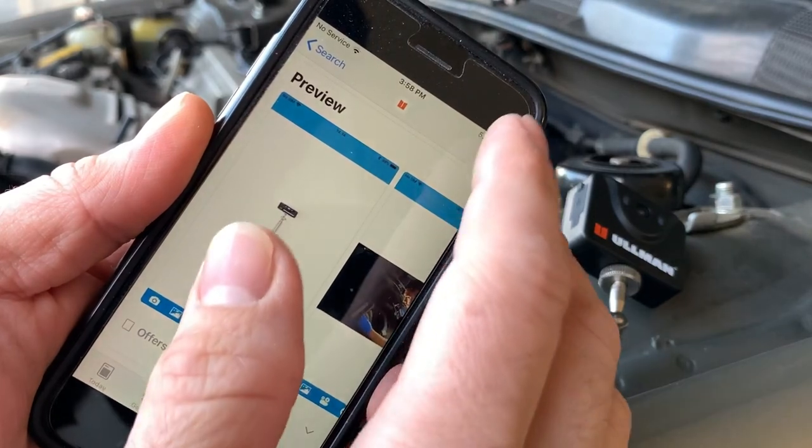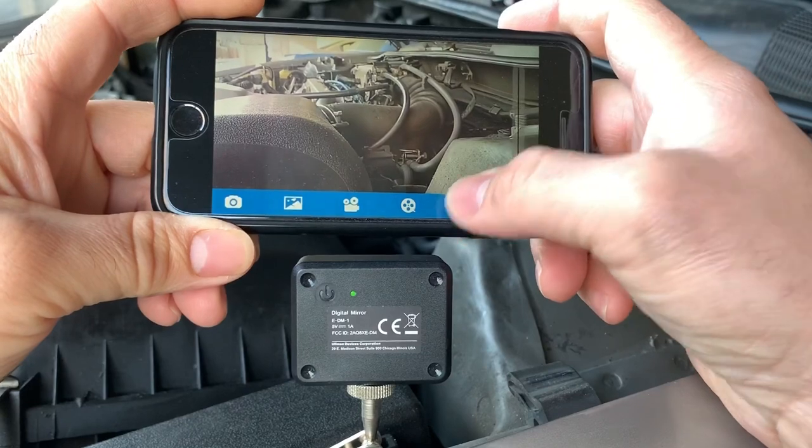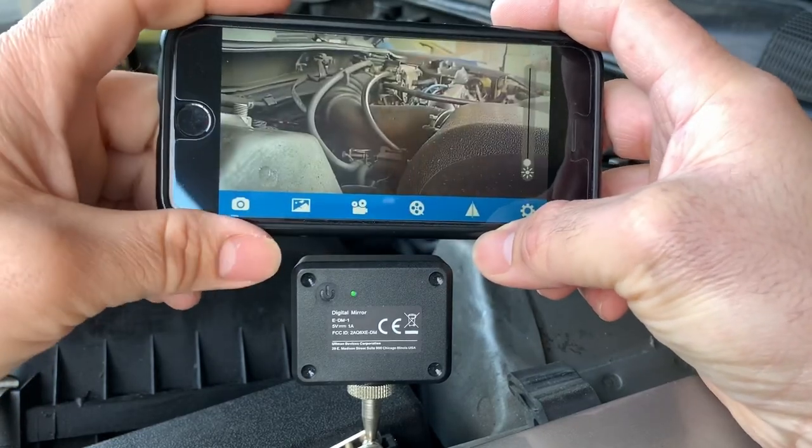It's got an easy to download app on Apple and Android. Simple interface, not too confusing — photo, look at your gallery. Very easy.